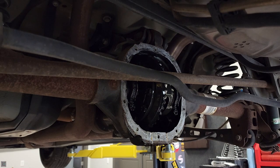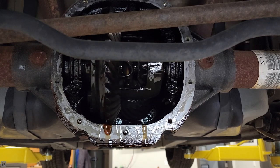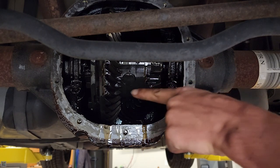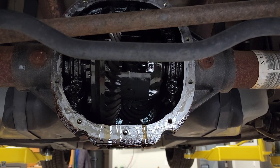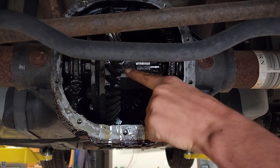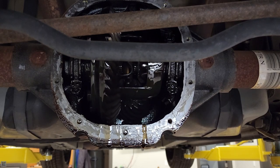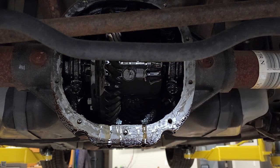Now we can disconnect our axles from our diff. It goes without saying that you should put the car in neutral without the emergency brake on, and once you do that you can rotate the wheels until you find this bolt right here. This bolt holds a little pin in — there's only one, and this pin goes all the way through and holds the axles in. There's only one bolt that holds it in, and you're going to want to remove that bolt so the pin will slide out.